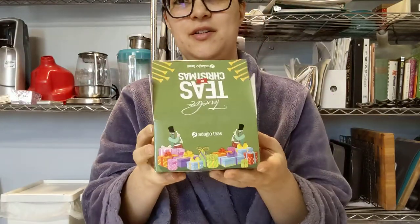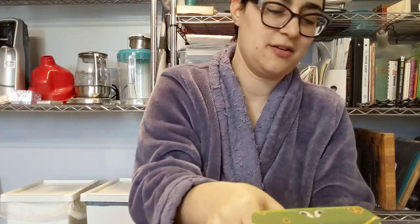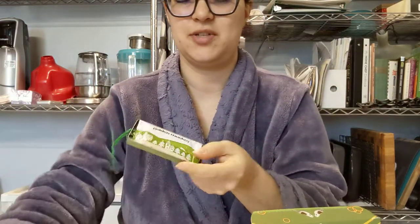We're going to go with the 12 Days of Christmas from Adagio. I'm aiming for Day 5 because I need a morning wake-up. So five gold rings — there's a nice little ornament ribbon here, and you slide it open. That's Golden Monkey.